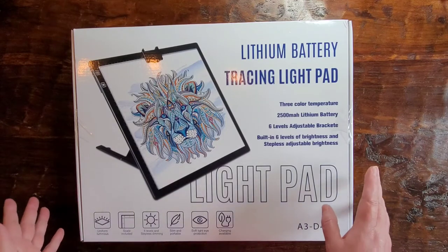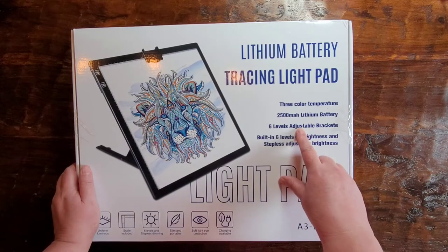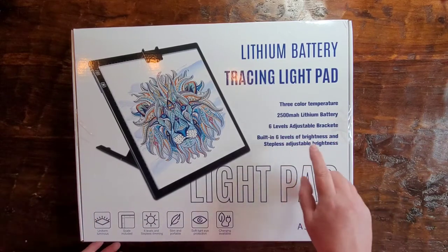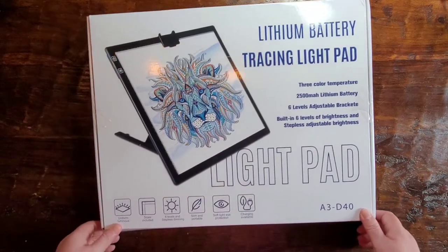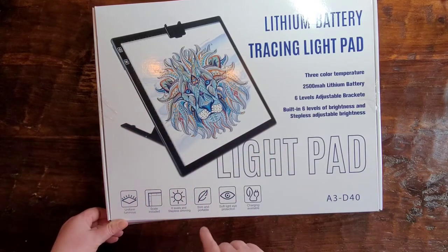It's like mine. What makes this one unique — it has three color temperatures and six levels of adjustment of those temperatures, six levels of brightness. It says uniform, luminous, scale included. It does have a scale printed on the light pad, which is nice.